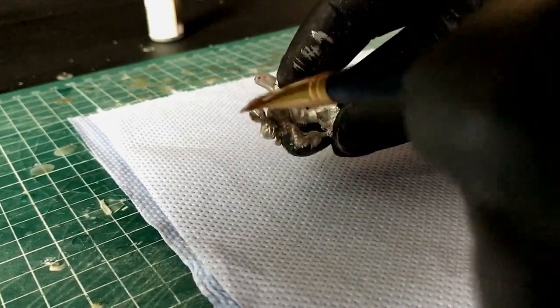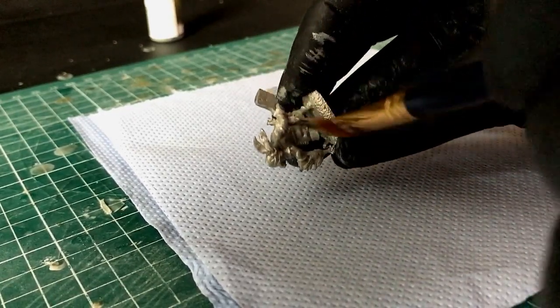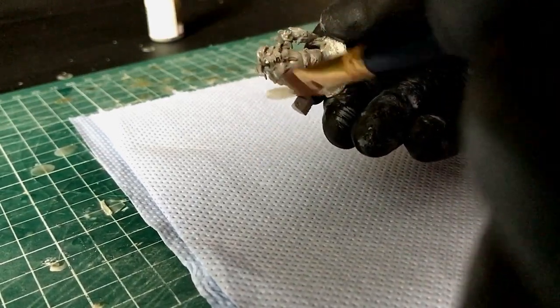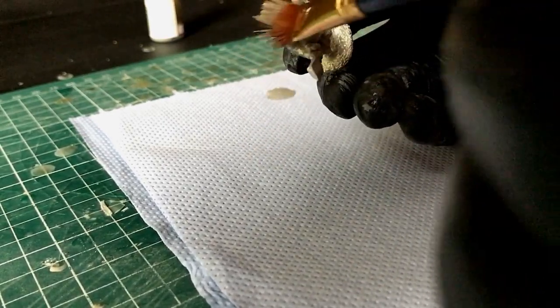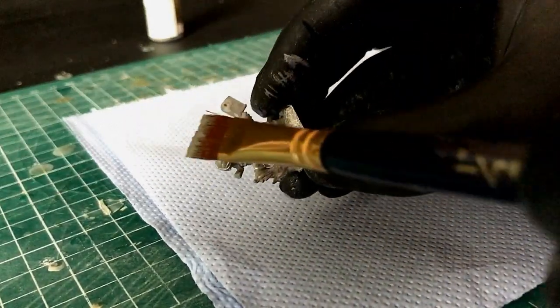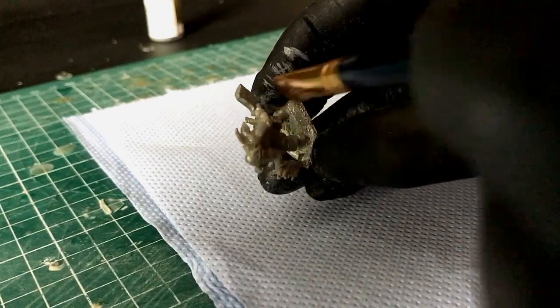Over-brushing is a dry-brush technique, so exactly the same as dry brushing but with paint on the brush. You just do downward strokes, upward strokes, left and right — you're just moving that paint around. Make sure there's not too much paint on your brush; you're literally putting the paint on and while it's wet you're moving it around.